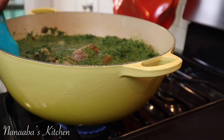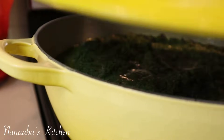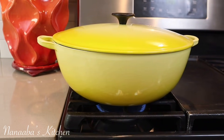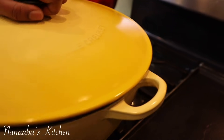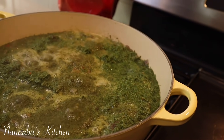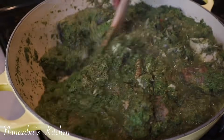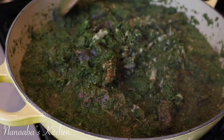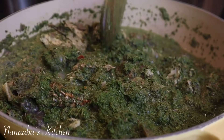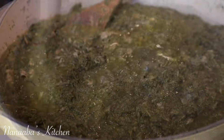Stir that in, keep the lid on, turn the heat down to the lowest setting, and just patiently let it do its thing. It's been 15 minutes after adding the cassava leaves — we go back and stir. When completely cooked it's going to be creamy; the cassava leaves, which are a bit tough, will tenderize and just melt in your mouth.